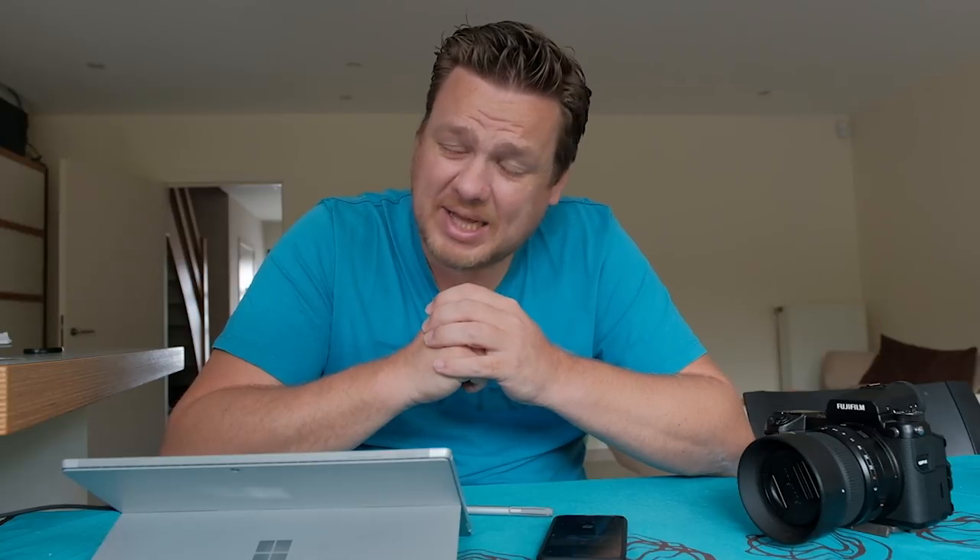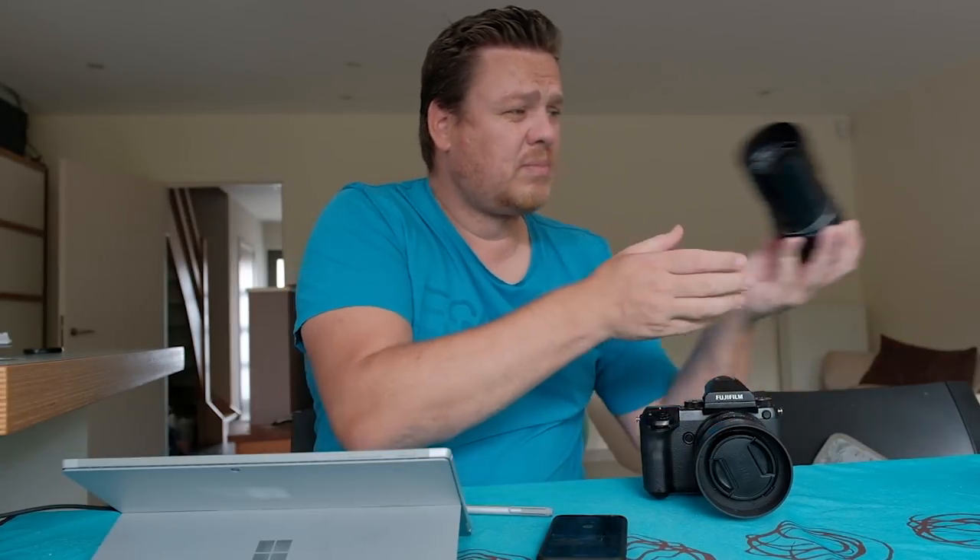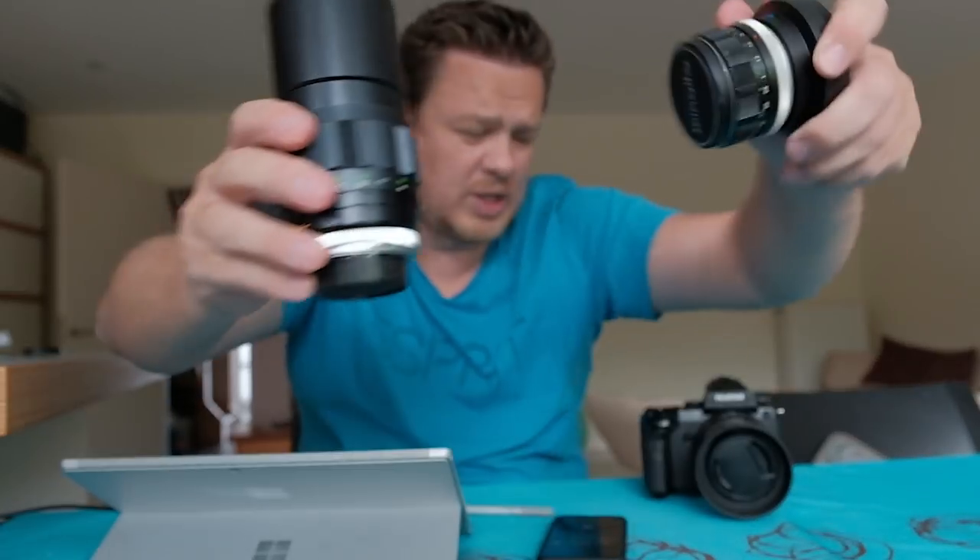Forgive me as I have sinned. It's been way too long since my last confessions of a photographer video. In this video I want to talk about a shoot I did with a young model, together with my friend Willem. I want to talk about the dynamic of shooting together, how we made some of these images, and how I used the Fujifilm GFX with some vintage old Minolta lenses.